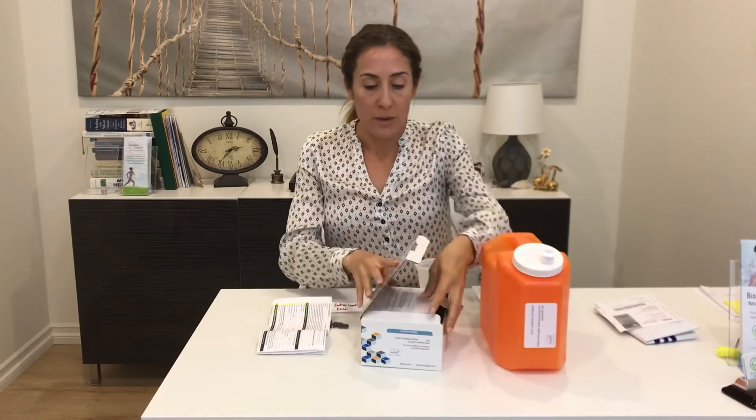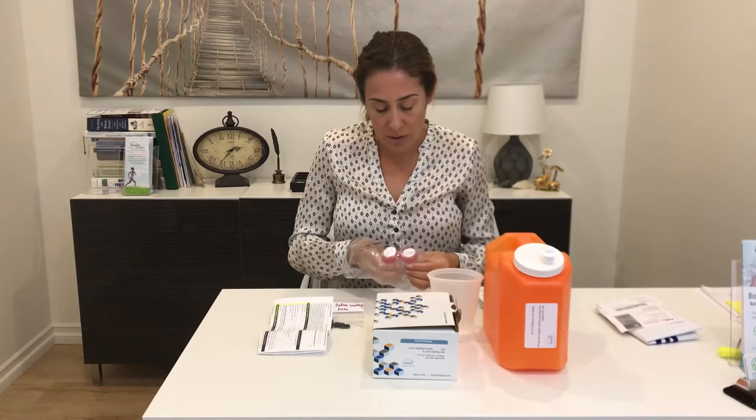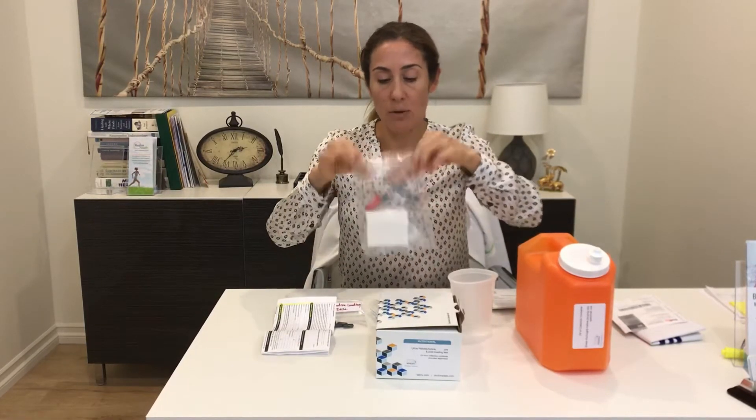The test is going to be performed starting in the morning. You are going to start with the tube labeled number one pre — this is your baseline sample. When you wake up, collect your urine into the cup, then pour the sample into tube number one just to the fill line, not to the top. Once it's full, put the urine sample in the bag and place it in the refrigerator. That's your baseline sample.